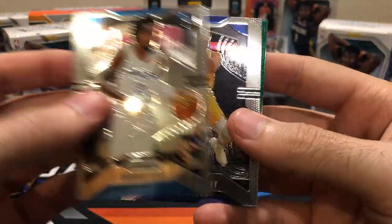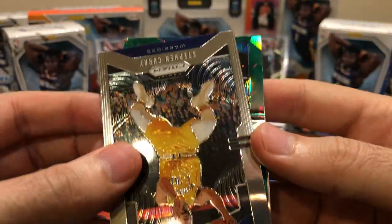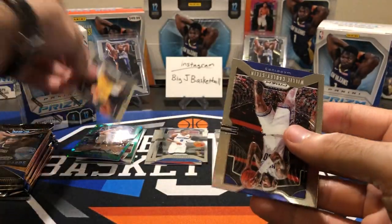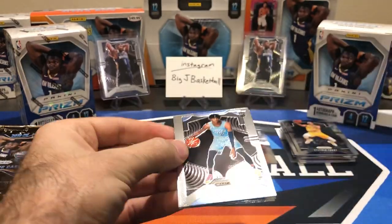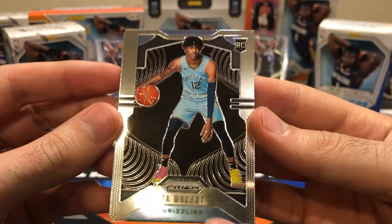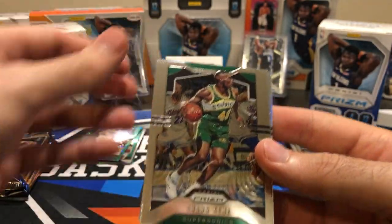Jordan Bone rookie. Steph Curry. Green number three — is it a rookie? Nope. Evan Fournier. I am not doing good with the greens in this box. The best green I've pulled was that Rui Hachimura rookie. John Morant — I like to see that. Got a couple of these now, but I'll never complain about getting more John Morant base rookies.